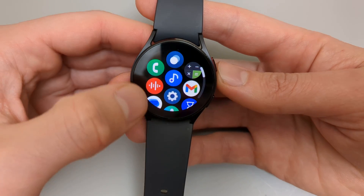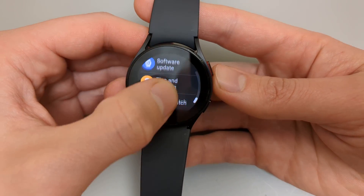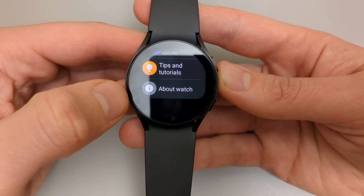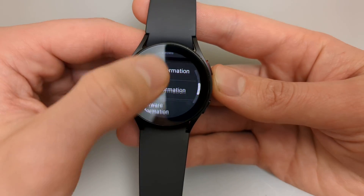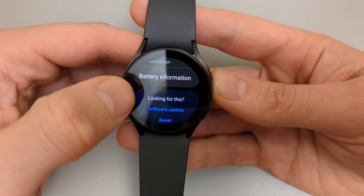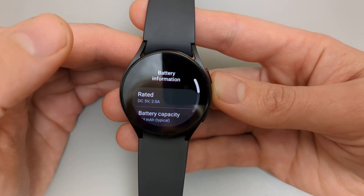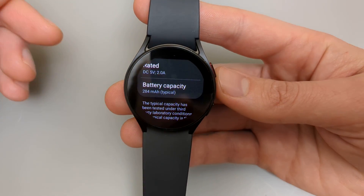To do this you are going to need to go to settings and click this icon and scroll all the way down in the settings menu and click 'About Watch'. Click on that, scroll almost all the way down — all the way down until it says 'Battery Information'. Click that and we can see the battery capacity of this watch.